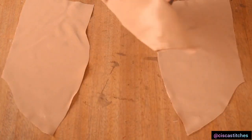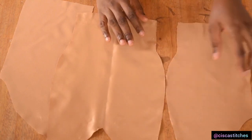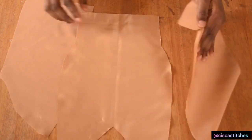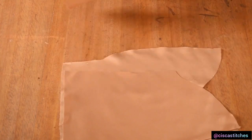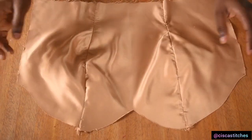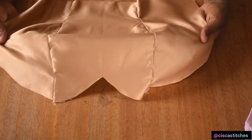After you have interfaced your fabric, all you need to do is sew the seams together. I'll be sewing the dart area by half an inch with right sides of fabric touching. I'll sew this side from bottom to top by half an inch, then repeat the same thing for the other side as well. After sewing the pieces together, this is what the tube bustier looks like.